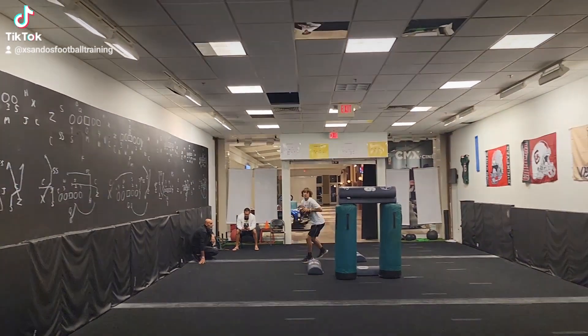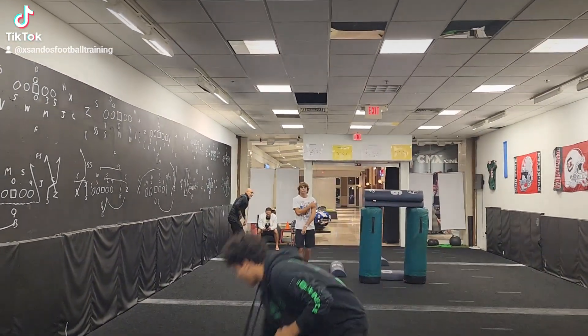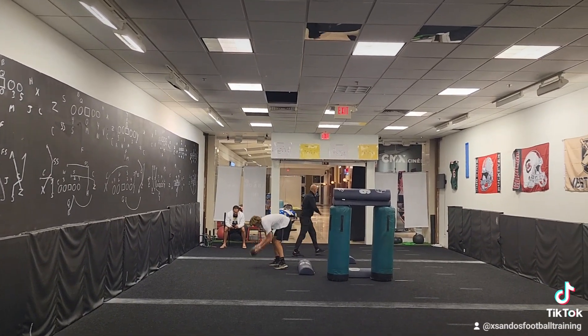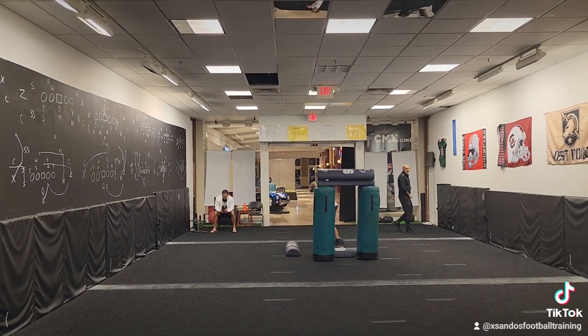Gotta get off your toe. Freeze. Longer. Still on your toe. Still on your toe. Remember, freeze when I tell you. Go. Freeze — both feet in the ground, throw.